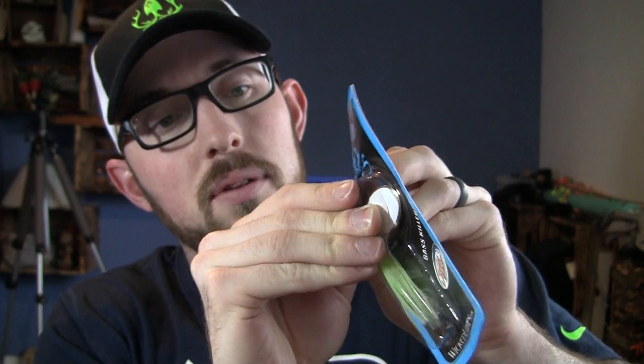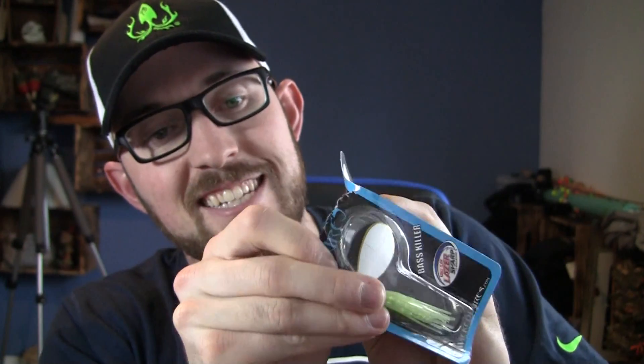Let's actually pull one of these out of the package to show you guys what it looks like. These are tied on 30-pound test with super quality components — you have laser sharp Eagle Claw hooks, which are going to be great for this. Let's go with the chartreuse and white — this might be something I throw on my next trip. Pulling it out of the package, you get an absolutely quality lure already pre-rigged up to catch you some really nice bass.